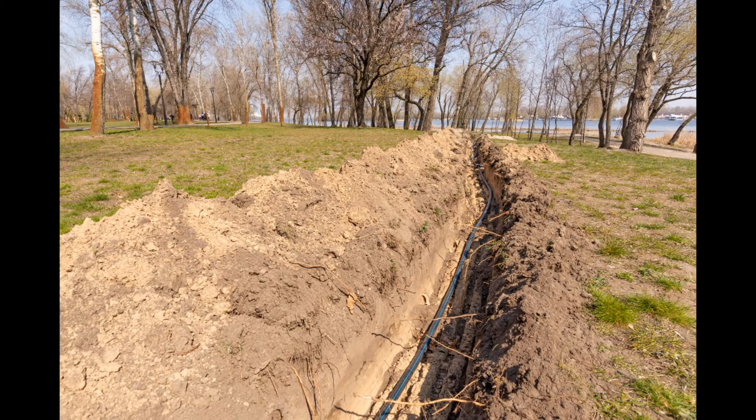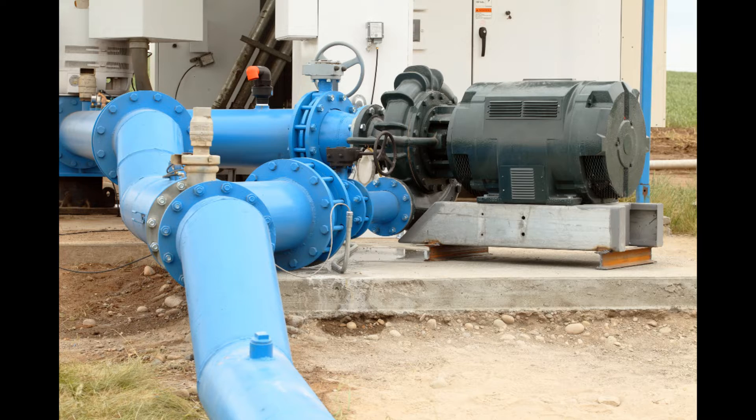Irrigation is the artificial application of water to crops and humans have been using irrigation systems for thousands of years. These days an irrigation system will involve heavy machinery digging miles of trenches or even using electric pumps to pull water up from deep underground. But thousands of years ago humans did not have these machines so they had to use some different methods.